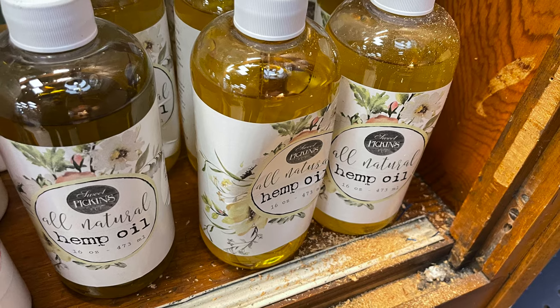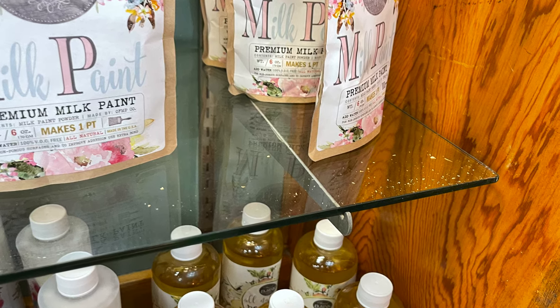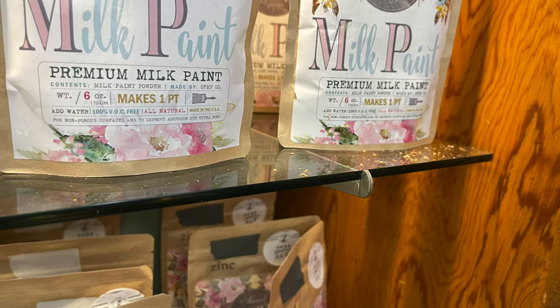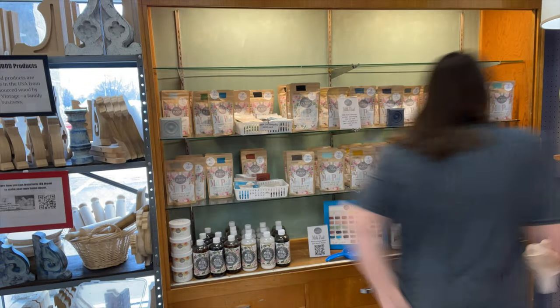The last step is cleanup. You want to take the time to get all of the sawdust out of your display and put everything back.